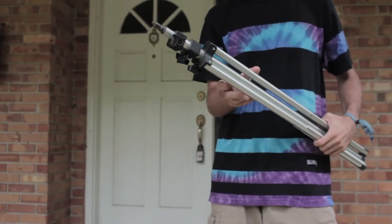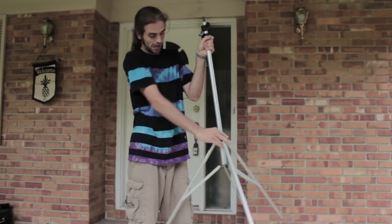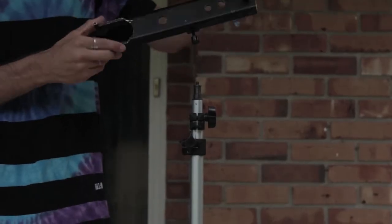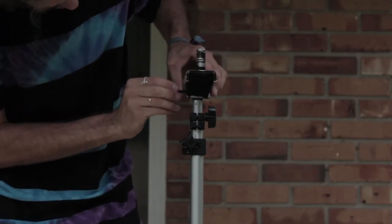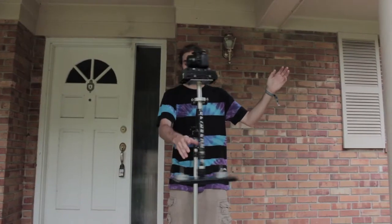The first step to setting up your Glidecam is to have a nice sturdy light stand. You're going to need a light stand in order to place the Glidecam onto so that you can balance it properly. Once you set up your light stand and get it to an appropriate height, you'll then want to mount your Glidecam holding arm. It's much preferred to use the support arm in order to do proper balancing and keep it away from the pole of the light stand when doing your drop test.